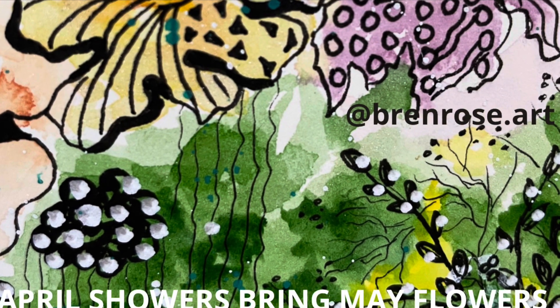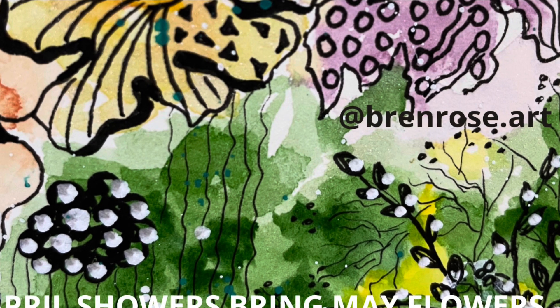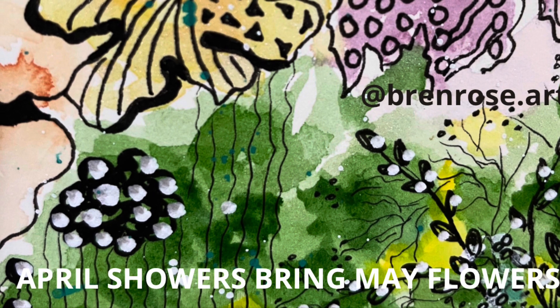Hi there, and a warm welcome from New Zealand. Today's video is about laying colors, and it's a part of the April Showers Bring May Flowers video series.